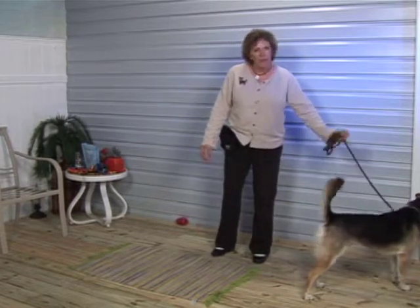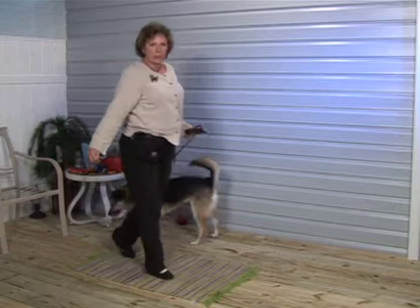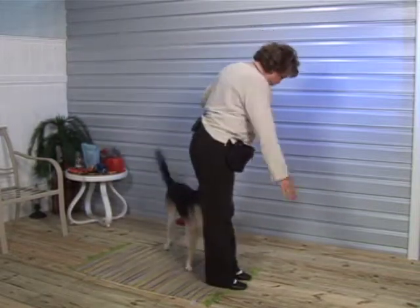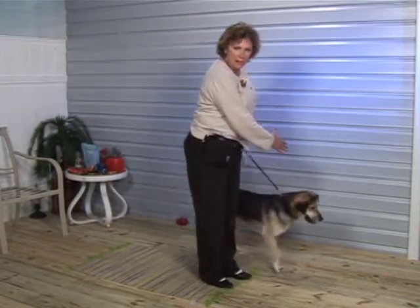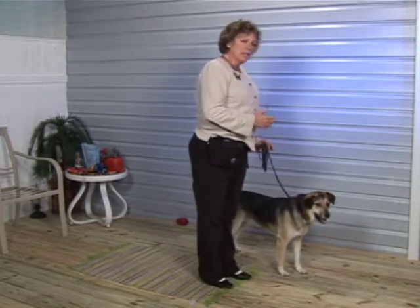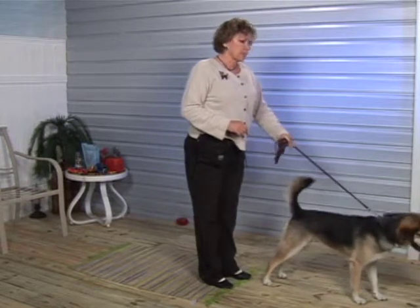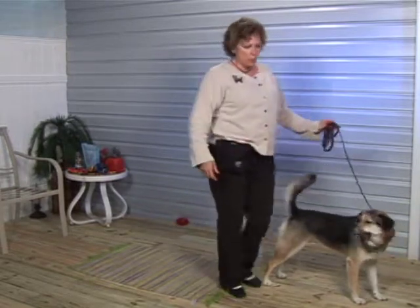We're going to use this by going on a regular walk. As you're walking, you're going to simply take this arm and hold it like a stop sign in front of your dog. She should just not be moving forward at that point. It doesn't matter whether she does a sit — all she needs to do is stop the forward motion.